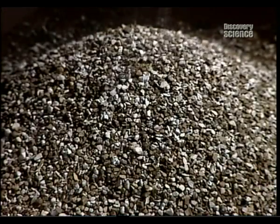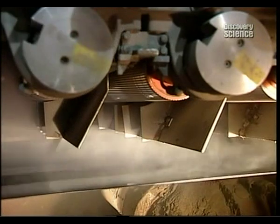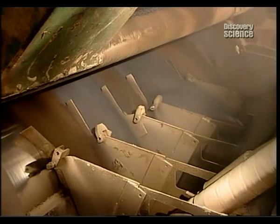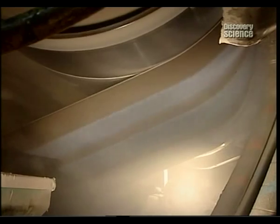With the coating still wet, coloured ceramic granules are spread over the top surface. This gives the shingles their colour and makes them resistant to the sun's ultraviolet rays. Granules that don't stick to the wet asphalt get recycled back into the system.